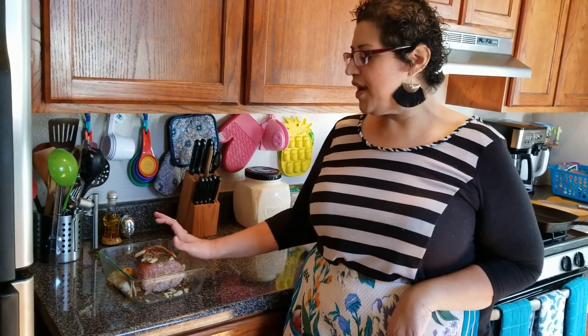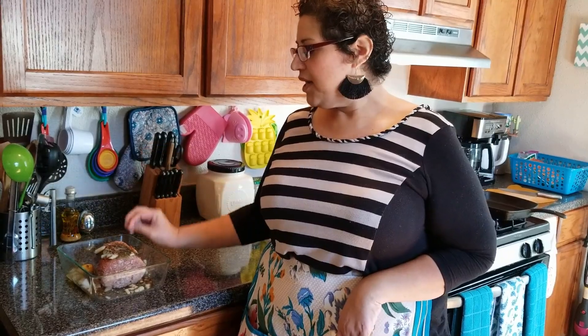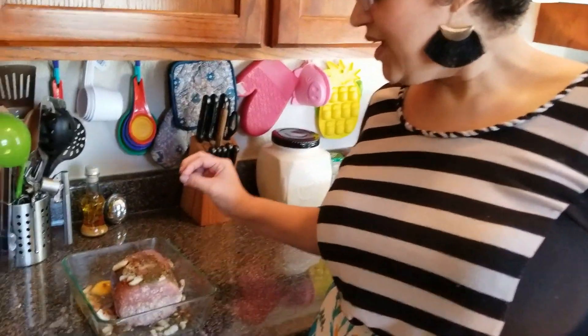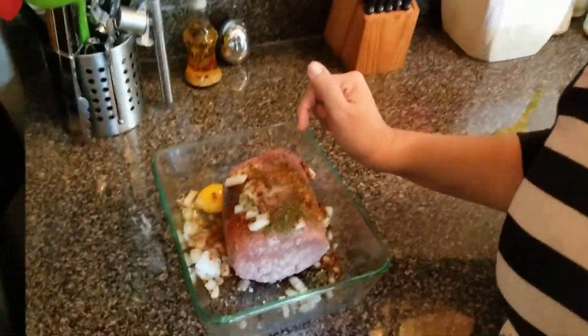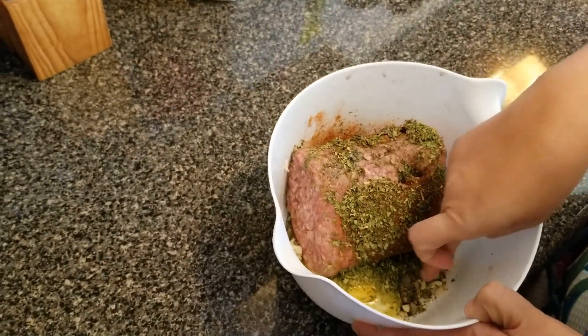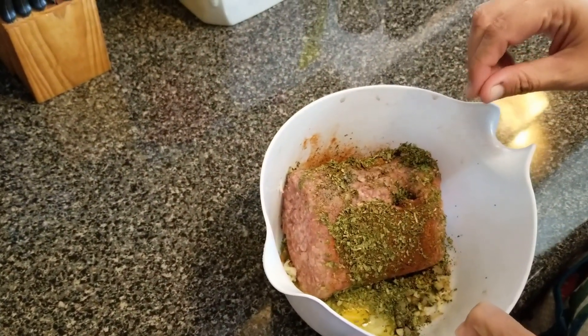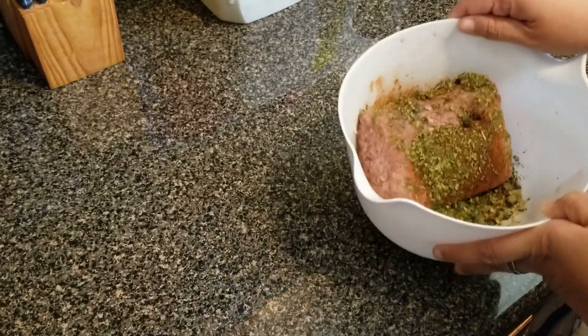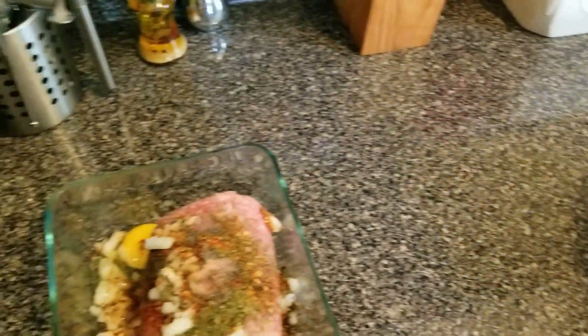In this one I have one egg, onion, parsley, pepper flakes, and red chili. In this one I have the same thing but I also have some garlic down here, and this is going to be for the kofta. I did this overnight so I could just do it in the morning.